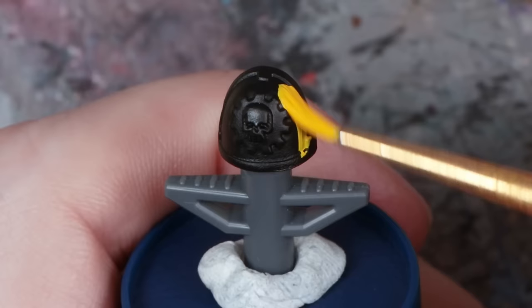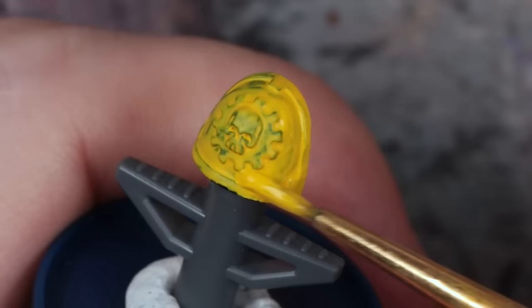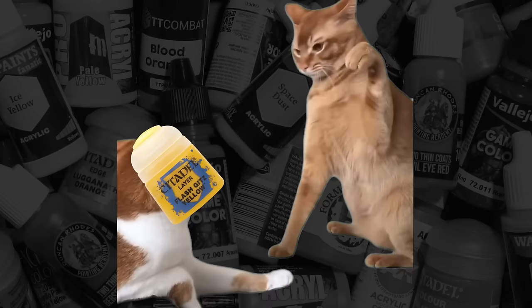Are you having a hard time when it comes to painting yellow, especially over a dark primer? You're not alone. This is because yellow has the weakest pigments of all, but I've found that some brands are definitely better than others. I've tested 21 yellow paints so you don't have to.